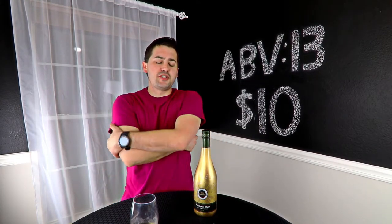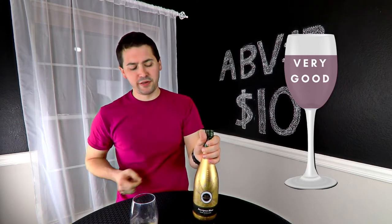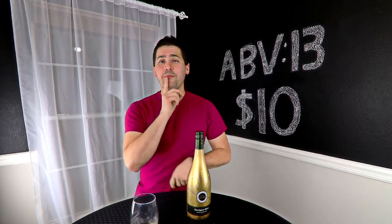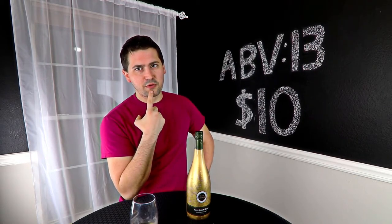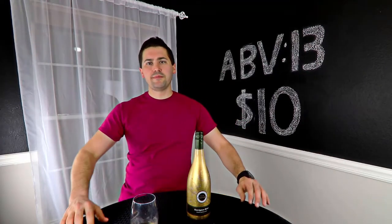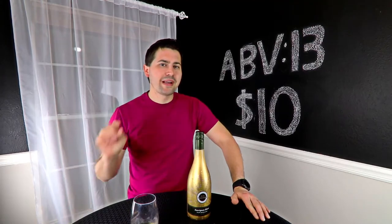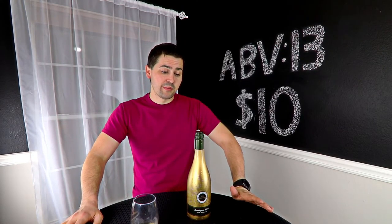Kim Crawford 2016 Sauvignon Blanc — what am I going to rate you? I'm going to rate you a very good. I like you a lot. Now you are $10 at my local grocery store. For a dollar less I can get Starboro, and with Starboro I'll get a hint of passion fruit inside of it as well, which you're giving me orange instead.